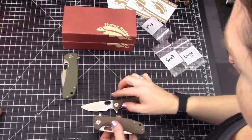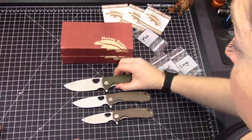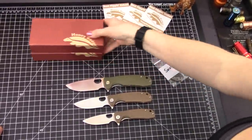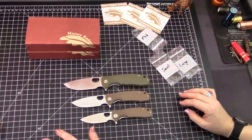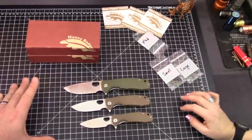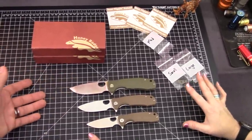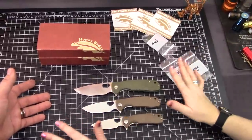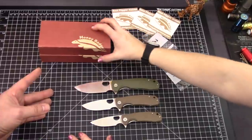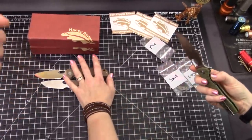8CR13MOV. Did you know that blade steel is a deal breaker for some? They would prefer — the Wondersteel — D2. Exactly. We talk about it a lot, guys. D2 is great, it's got high edge retention. I can't tell the difference when I'm sharpening D2 and S35VN. It's up there with all the powdered blade steels.